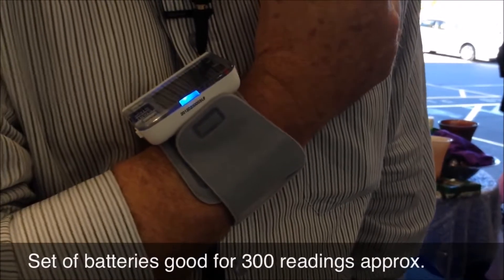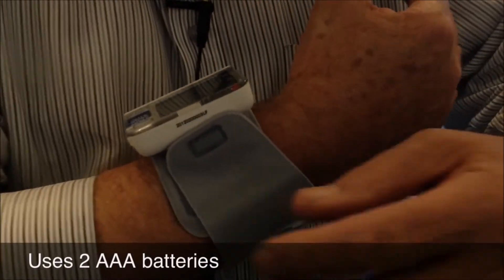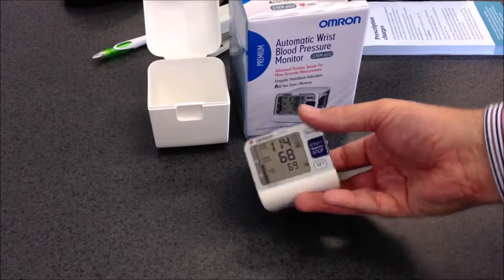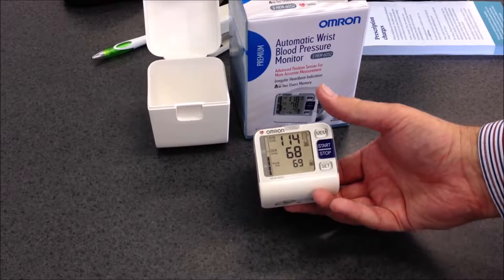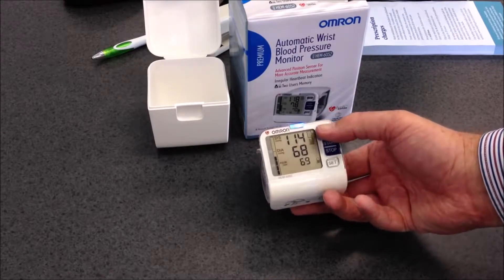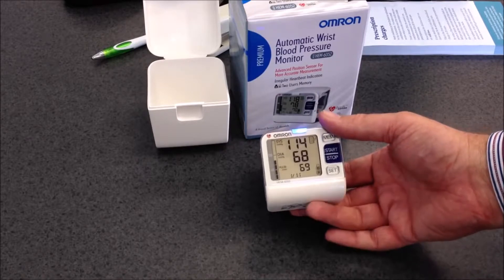Once a correct reading is taken it flashes blue — press the blue button to turn it off. When it comes to reading the blood pressure monitor, press the memory button making sure that it's set on patient B, and you'll find the systolic, diastolic, and the meter also shows the pulse rate. By repeatedly pressing the memory button you will cycle through the stored values.